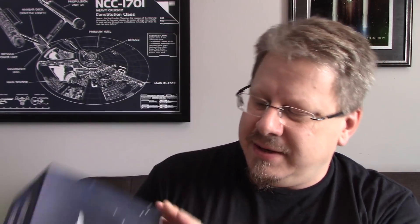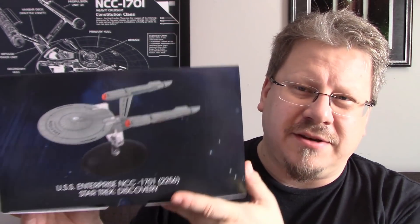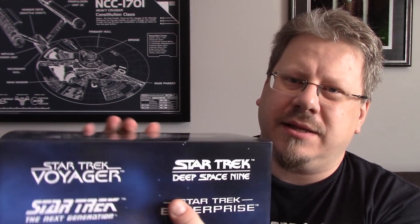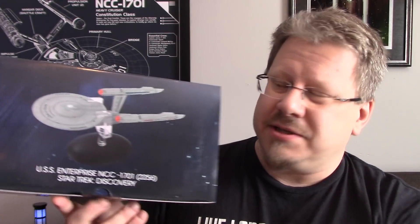This thing was designed by John Eves and the first thing that should be pointed out is the box. It is not the Discovery box - it's not part of the Discovery series. It's part of the regular Eagle Moss XL series, so it's in a standard XL box. It's got the Star Trek logo on the side. There's actually no Star Trek Discovery logo on this entire box - it just says Star Trek Discovery right there.